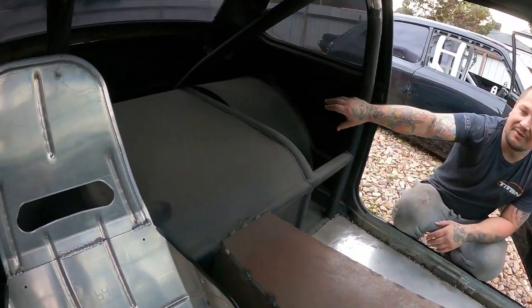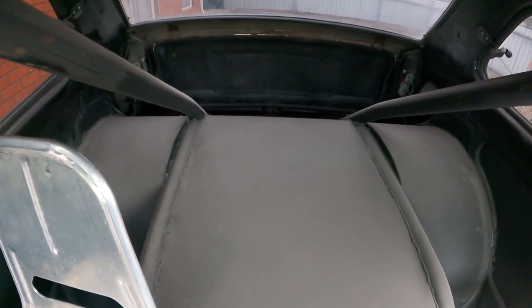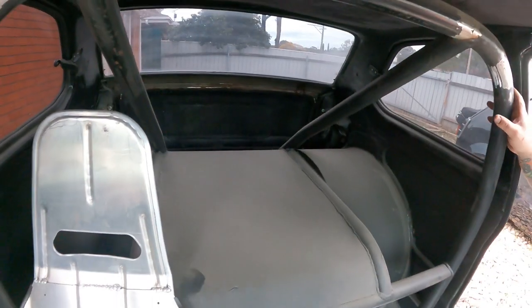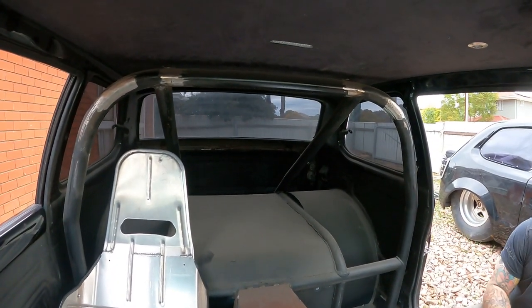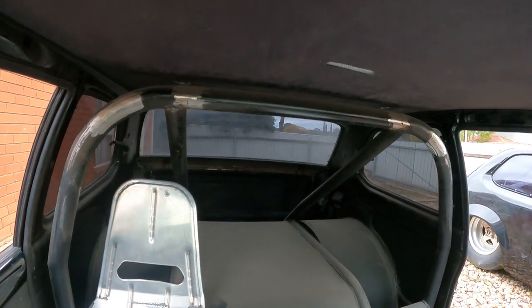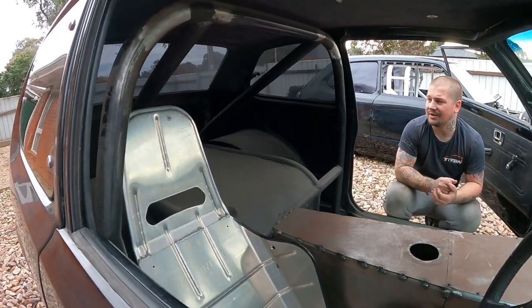Obviously it's tubbed — smaller tubs than in the drag car. All the cool little parts and pieces there — half cage. Not a cage for the front. It doesn't need it — it should be quick enough and enough cage for how fast I want to go on this thing.